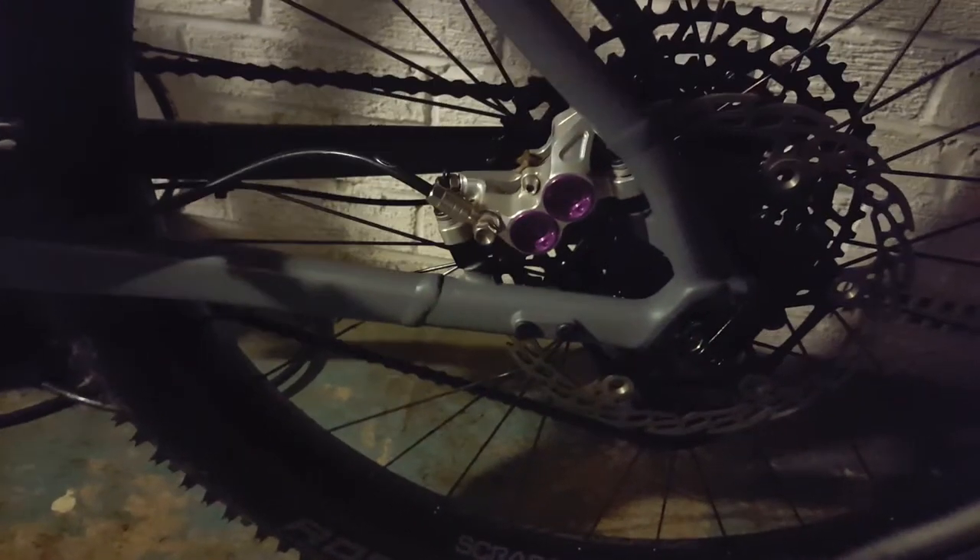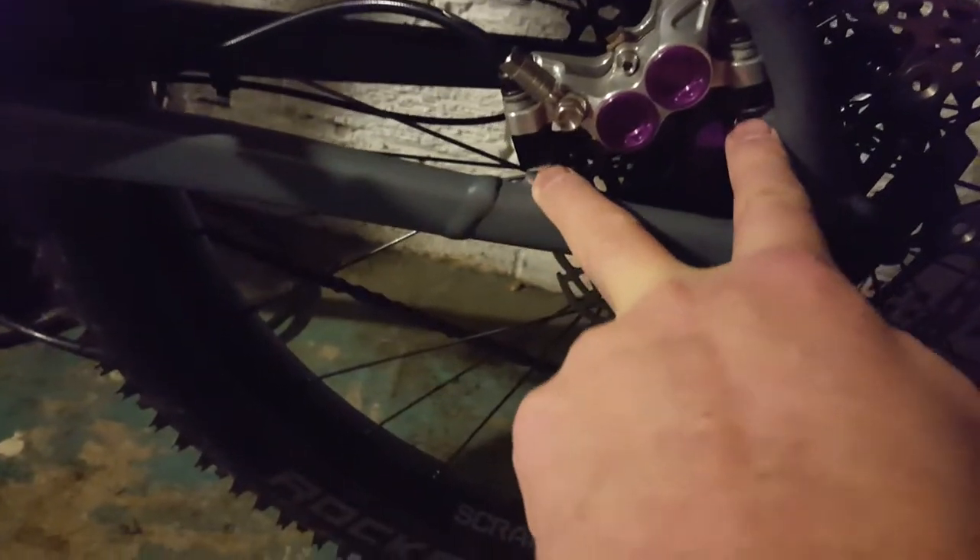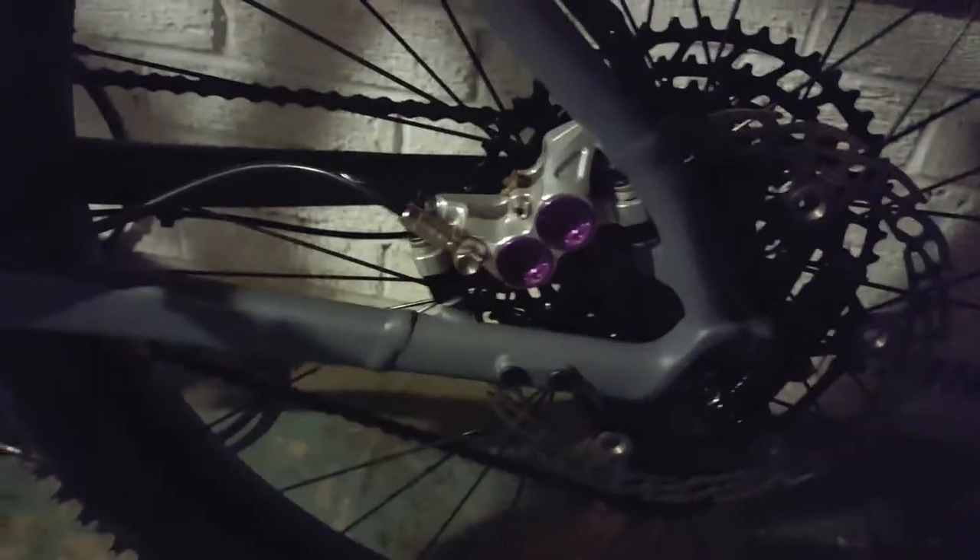The quick release doesn't bother me at all — that doesn't bother me. This does. It's the only gripe that I have about the bike. It really is.